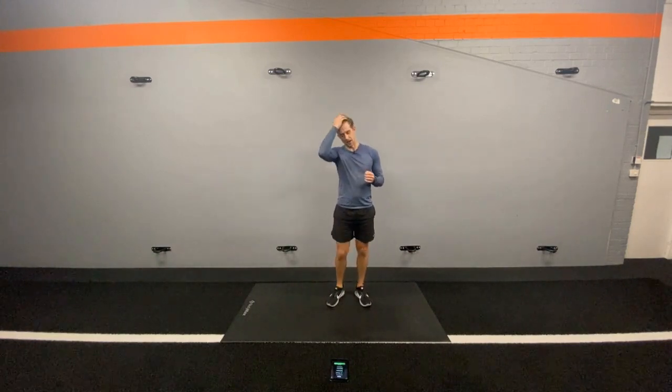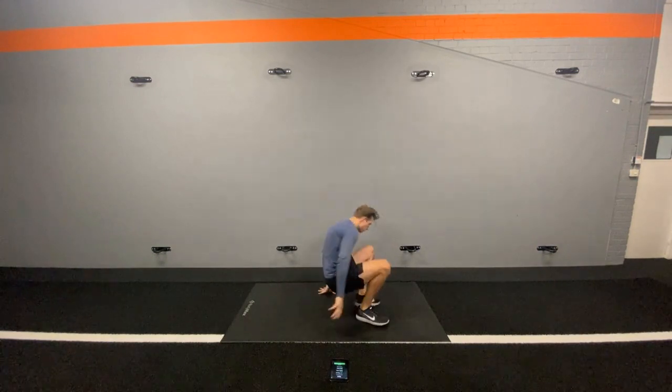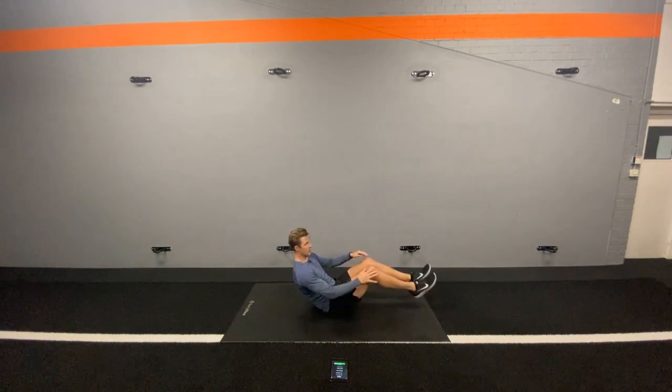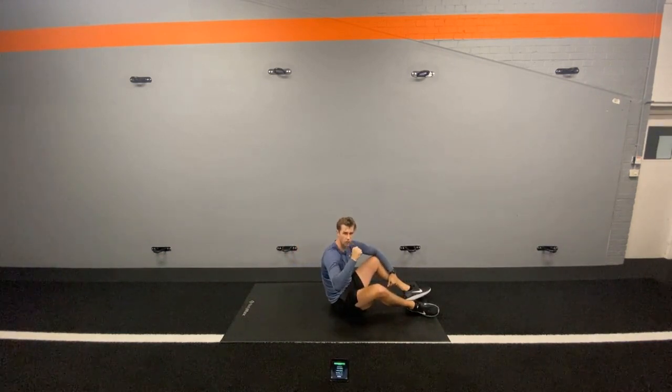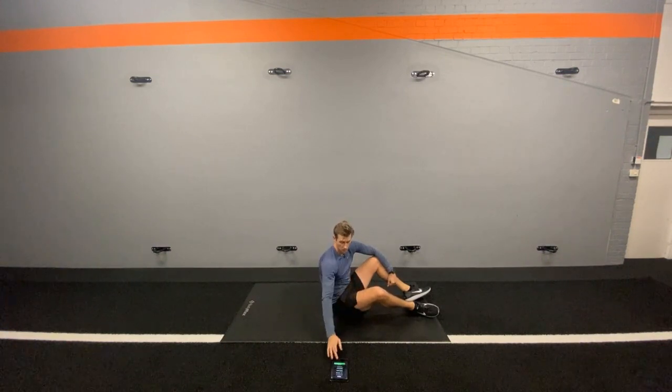Our first exercise will be a pike hold — I'll show you how it looks. We'll be here on our bum, slightly extended, and we're just going to hold this position, challenge these abs to contract and hold rather than always moving up and down like a lot of our other exercises. We'll be working for 30 seconds, resting for 30 seconds. We're going to start with a pike hold and that will start in 10 seconds.